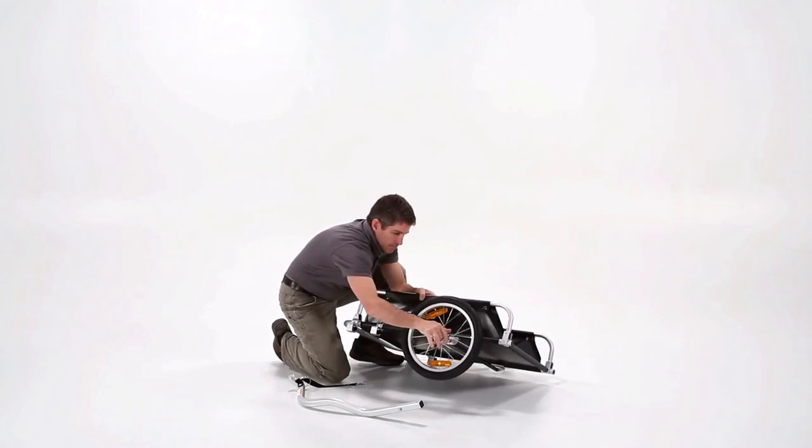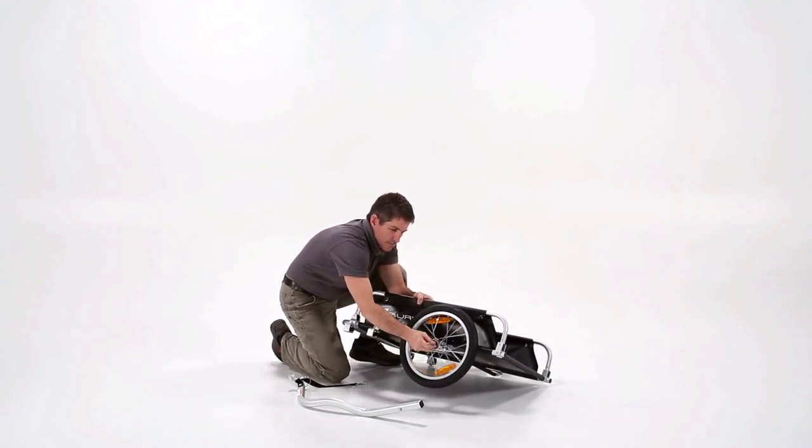The wheels are installed by inserting them into the axle and securing them with the quick-release in the middle.